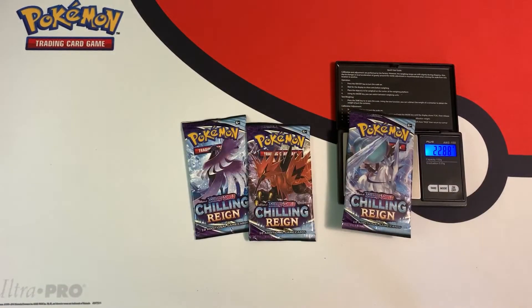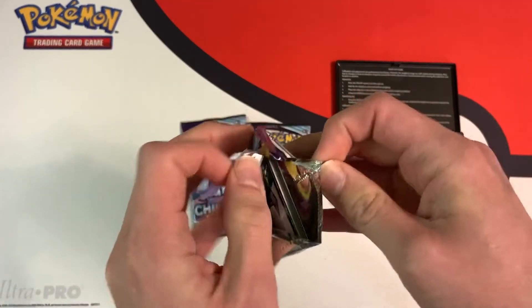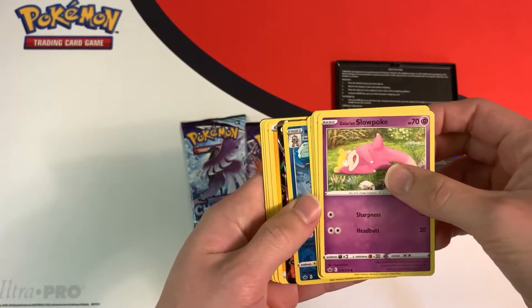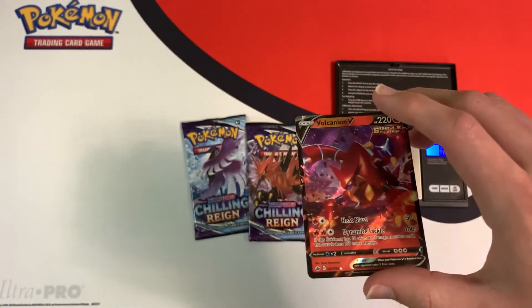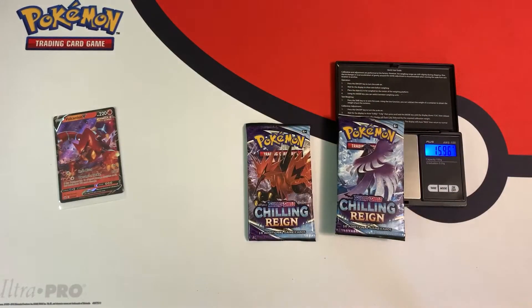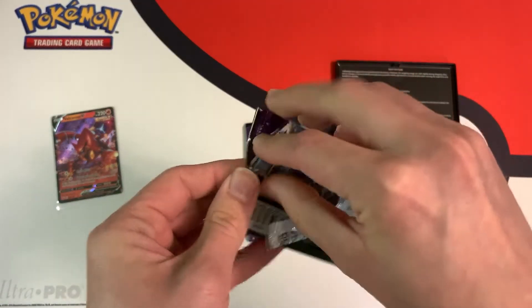Starting with the lightest pack again — it re-weighs at 22.46 grams, and nice, we have a white code card, so we have a holo or better. And we got something better — it's an ultra rare Volcanion V! Let's sleeve this up. I wish I got the full art version, but I will take it. Finally a hit!